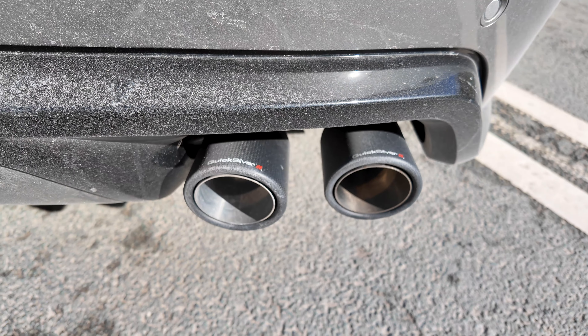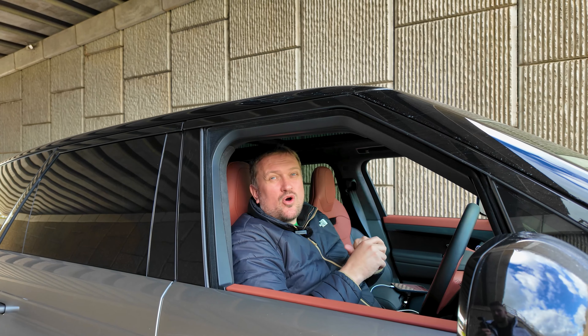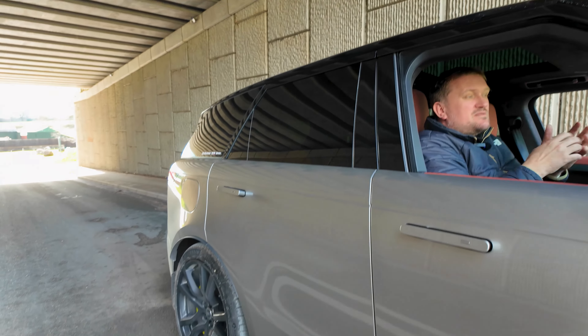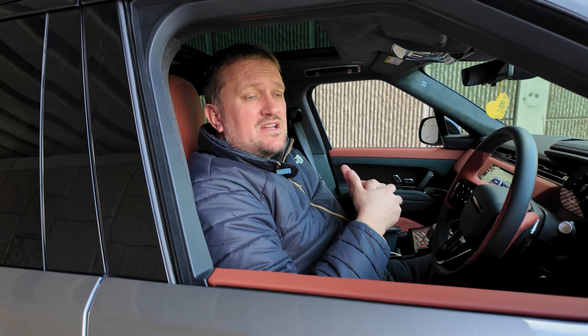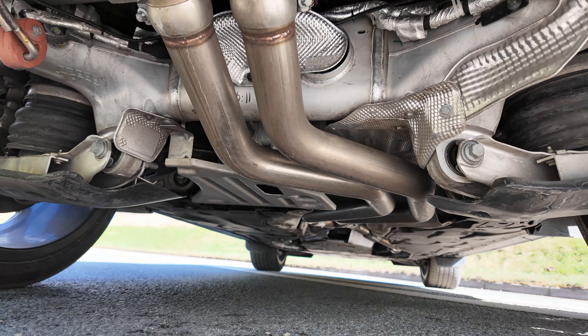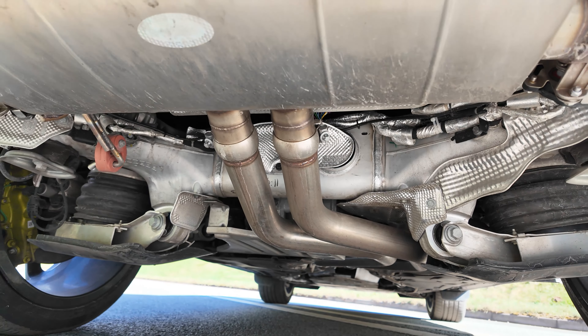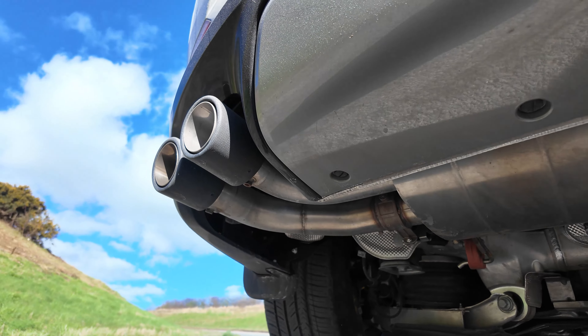I took it to Quicksilver and I wanted an exhaust, but because I'm not a modder, I wanted to make sure the car didn't lose its warranty or void anything — which the EU allows you to do quite a lot of. I checked with the dealership and everything is fine. The proof has to be that the exhaust caused any issue, but this is a cat-back system. All the OPF, all the cats, all the downpipes are standard — they've only changed the part back, so it's an X-pipe from there.